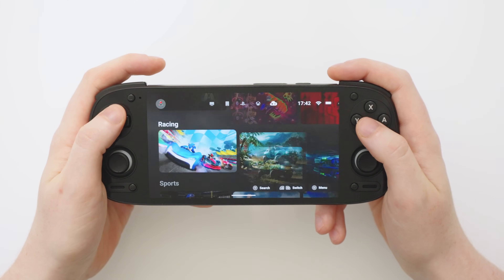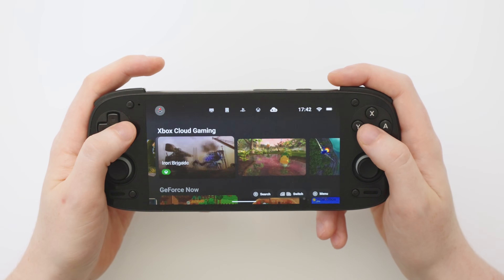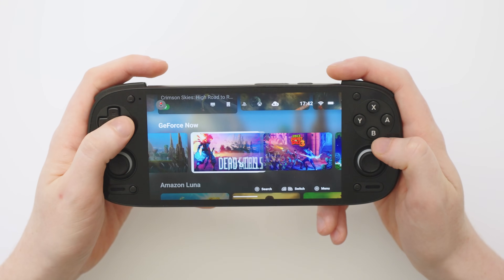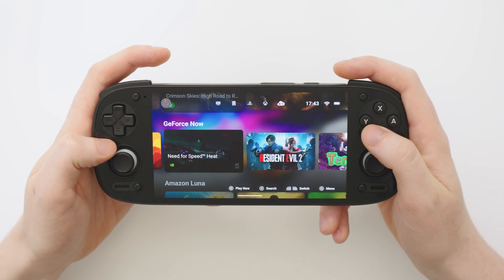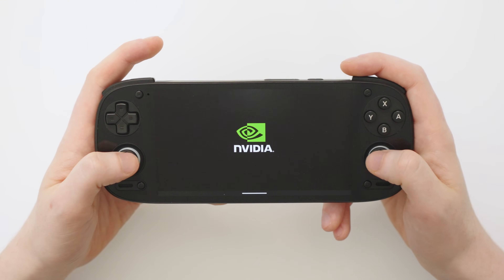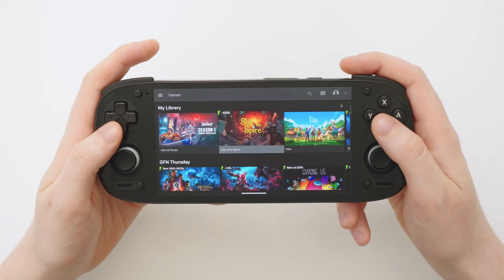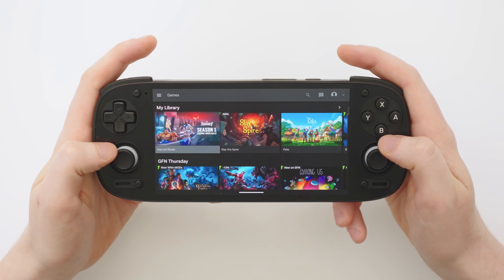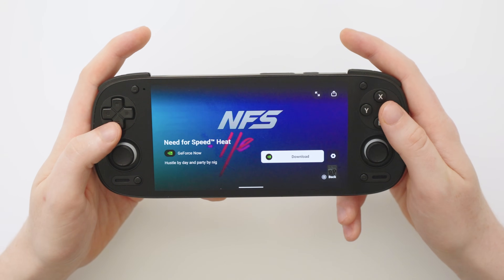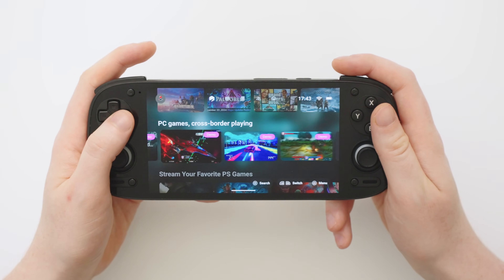The cloud tab is useful if you have a few different subscriptions — you can see games from Xbox and GeForce Now together and launch whatever you're into. My GeForce Now subscription expired but you do get a free account, so if I wanted to jump into Need for Speed Heat I can select that game, hit download, which opens the GeForce Now app. From there I can join the queue to play just like normal, and hitting the back button takes me straight back to the Gamehub launcher.